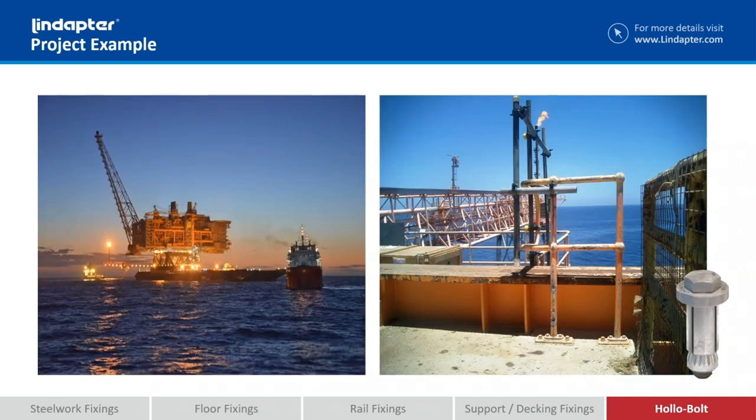This is an offshore application — it's a very simple small part of handrail that's been bolted onto the platform. Now the other option would have been to drill through the actual platform itself and have a guy abseil over the edge and tighten the nuts from below. The problem is you're only fixing 4, 5, 6 bolts, and every time you have somebody go over the edge you have to have a rescue vessel on standby. You can imagine the cost involved just to install a small bit of handrail like that. So by using holobolt, you can drill through from above, install a holobolt, and on they go with the rest of the job.